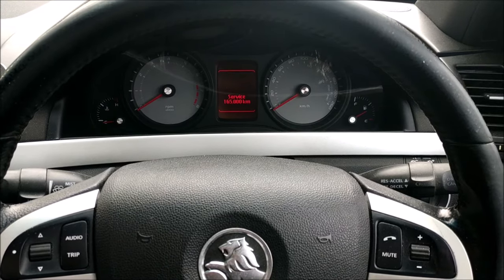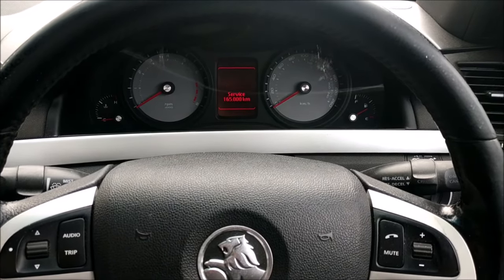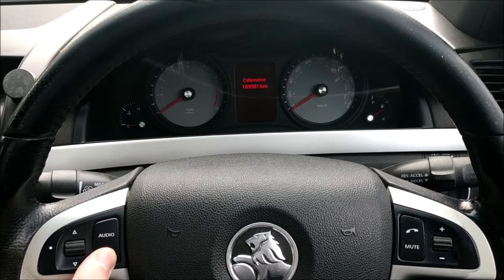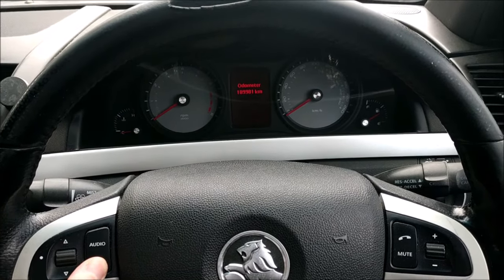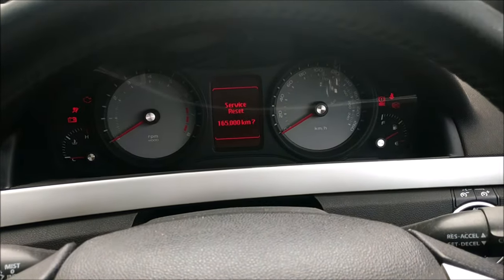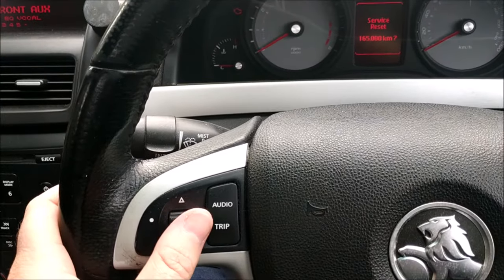Okay guys, so today we are going to deal with this service light. Very simple — with the car off, you want to hold this trip button down and then turn the car on. That'll come up as a service reset, and then we just come over to here.